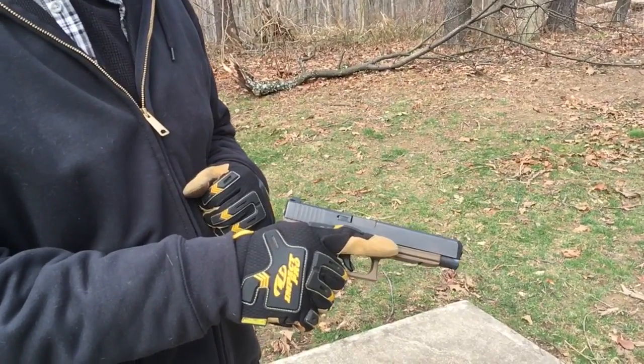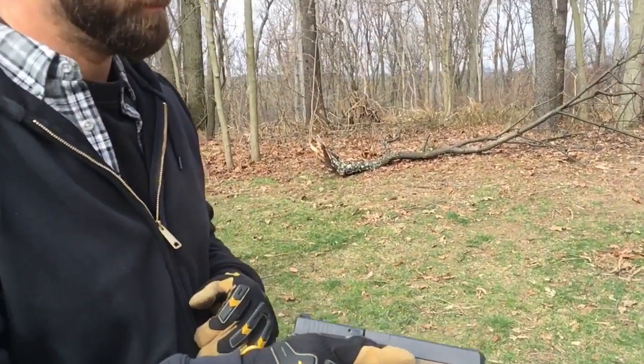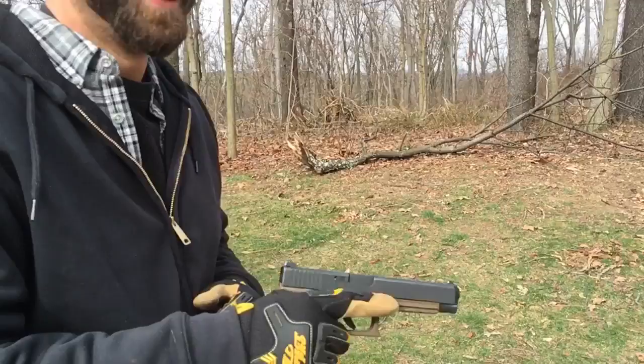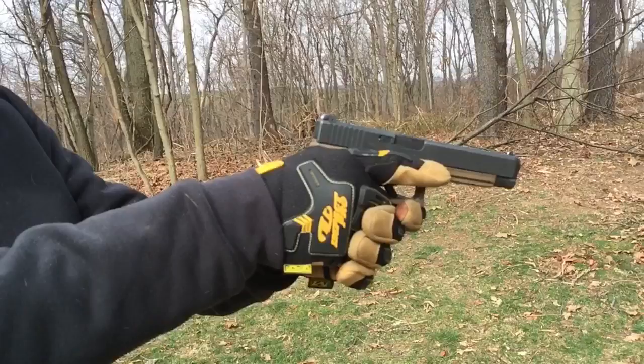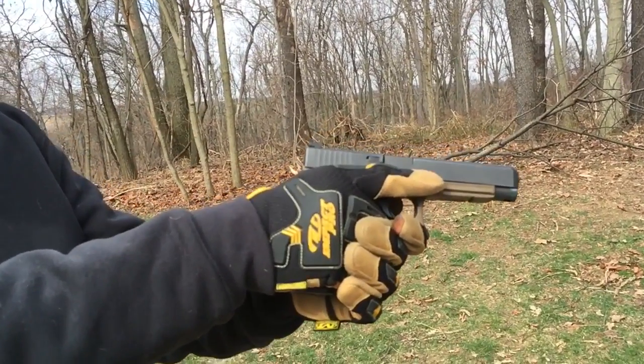Lego head and .40 caliber. What's the powder we're using? That's two grains of blue dot. And what's a typical full charge? I have no idea, I'll have to look in the book. So we'll see if this cycles — there's another round in the magazine. It's a dud, but we'll just see if it cycles and loads the next round. Go ahead.